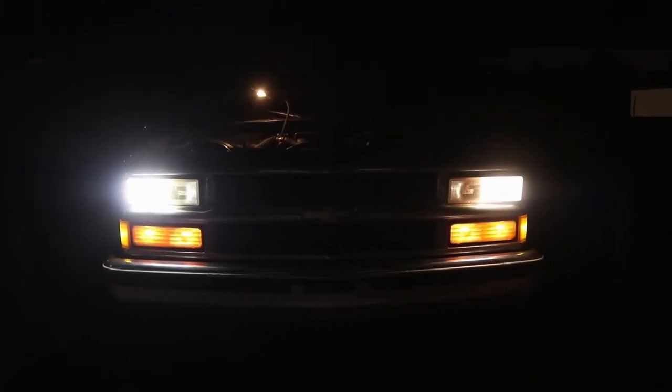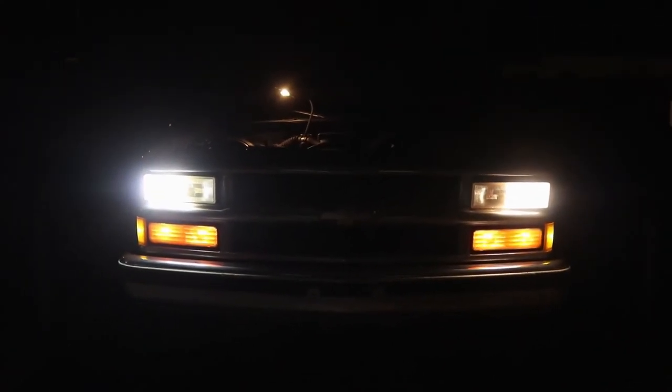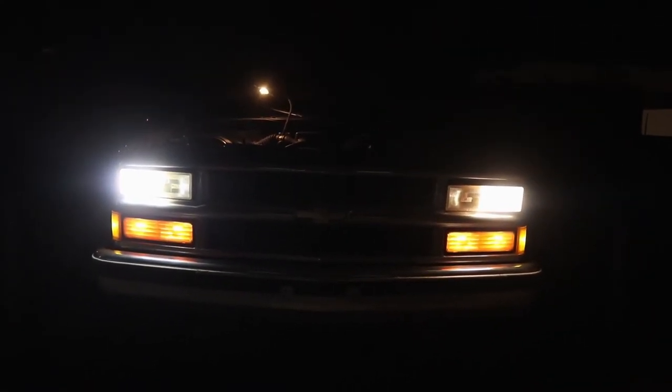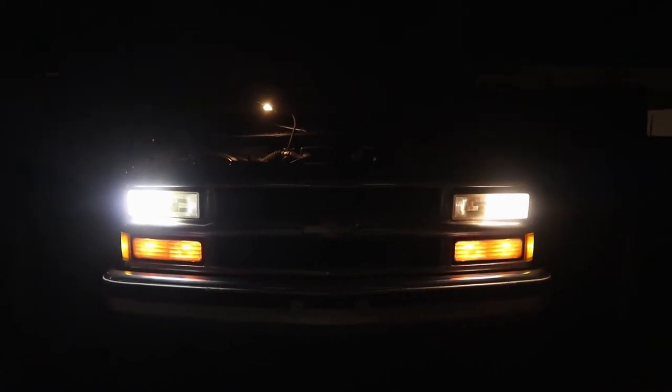There are two ways you can plug it in, and they made them universal so you can flip it over. As you can see, the new one is really bright — the old one not so much. I'm going to go ahead and change out both of them, and once I'm done we're going to go for a test drive and I'll show you how much better these new lights are.